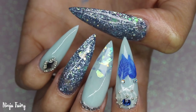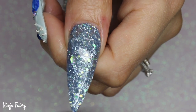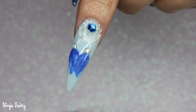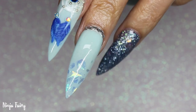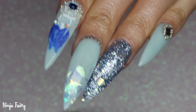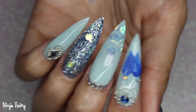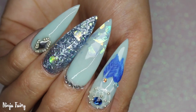After applying some cuticle oil, this is the final look. I really hope you guys enjoyed it — I'll show them from other angles in a minute so you can see the thickness. Thank you so much for watching, and always remember that you are bomb.com — don't ever let anybody tell you any different. I love you, bye!